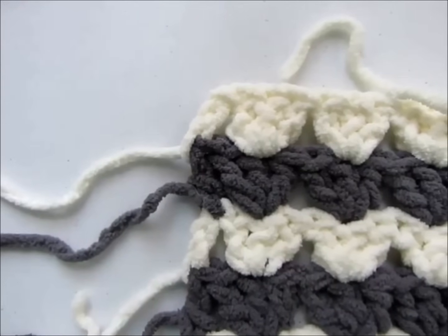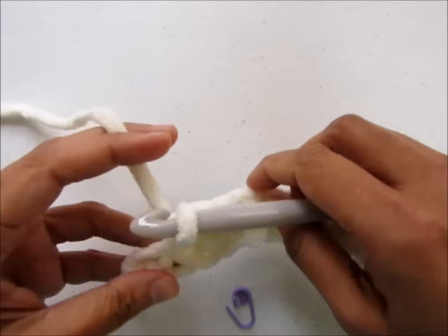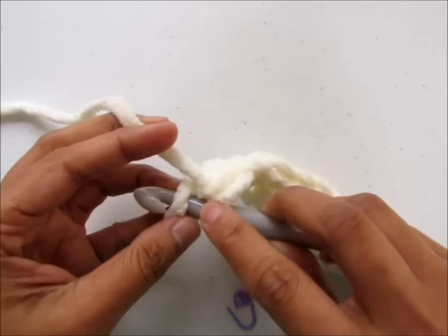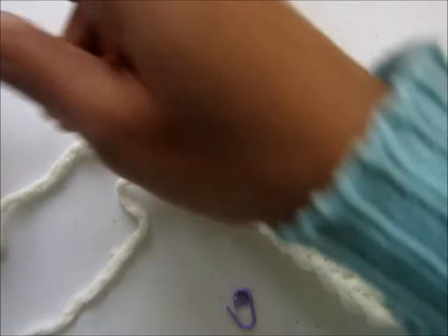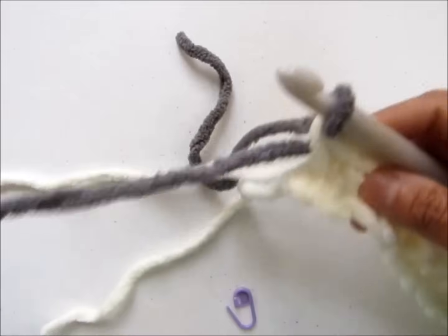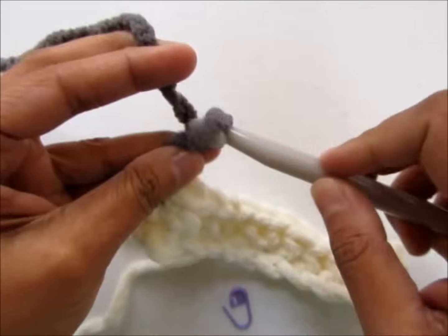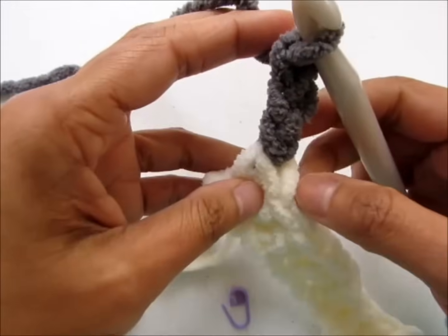Now I will show you how to change colors without fastening off. I have chained 15 and I am at the end of row one with just one more single crochet to go. I will be joining the next color while working the last single crochet. Insert your hook into the last chain, pull up a loop, and join the next color by pulling it through the last two loops. Join gray color yarn and chain three to work the second row — but I won't fasten off the cream color.